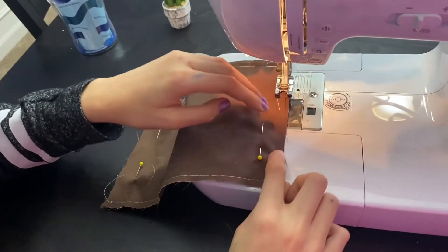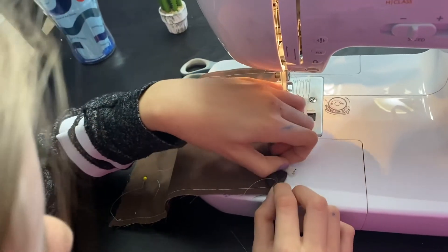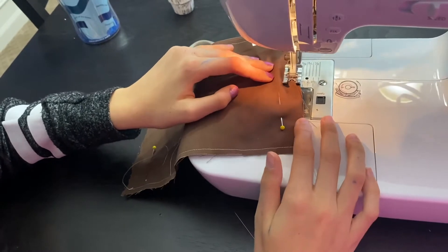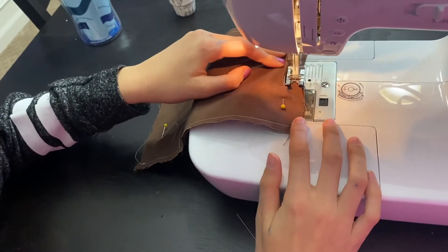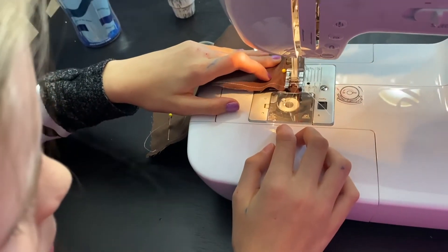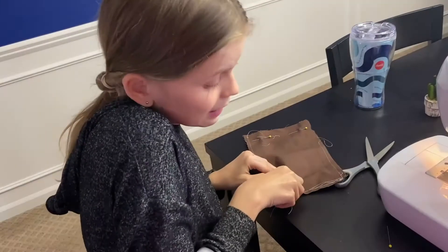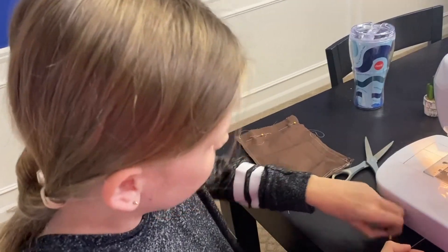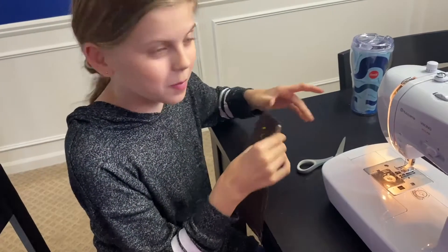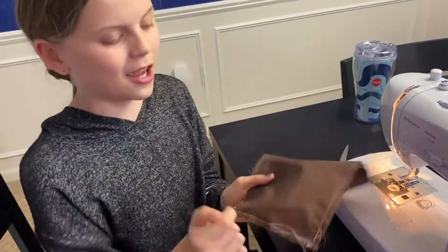Now you're going to sew all the way down to where the second elastic is. You might need to adjust it a little. Sew all the way until there. You don't need the pins anymore, so just put them back in your container. Now it's time to sew the other half — just do the same thing you did for this half.